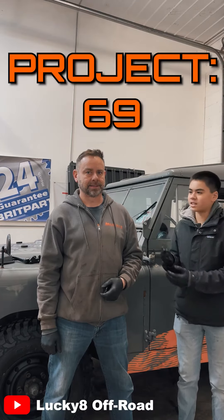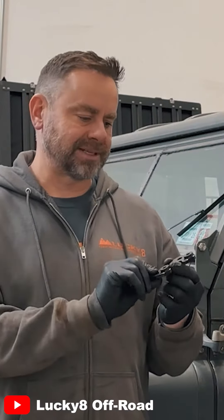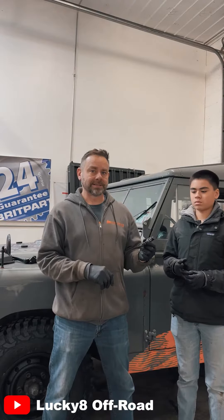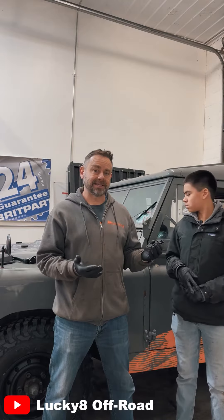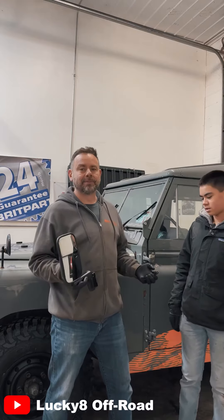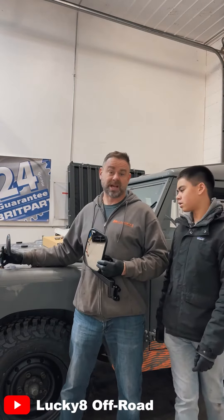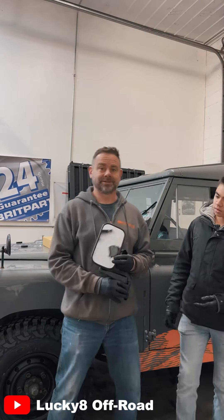Hey everybody, welcome back to Project 69. I'm Corbin. I'm Justin. And today we're gonna take a look at this cool little product from our friends at Red Rover. What it does is adapt a classic Defender mirror and put it on a Series. Somebody was complaining that these awesome mirrors, which show absolutely nothing, aren't good enough for his driving skills.